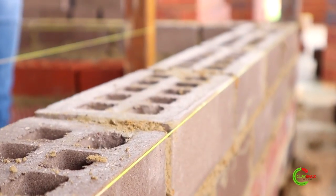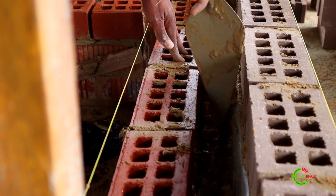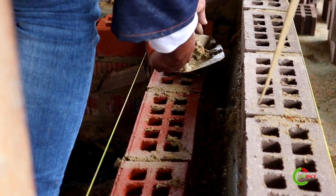Another thing you need to do is keep your cavity clean at all times. After building, make sure that you always clean — just like Donald is doing here, cleaning our cavity wall — because you don't want any water to sit in the cavity.